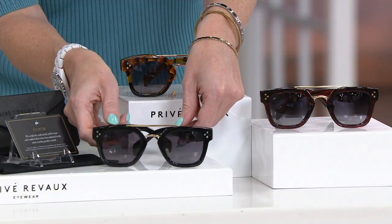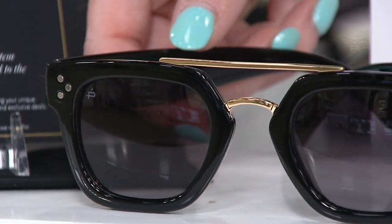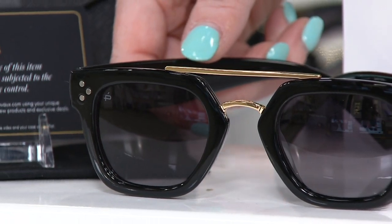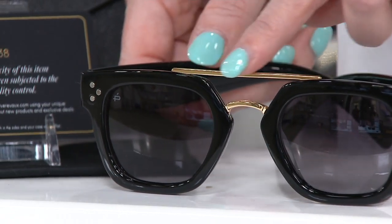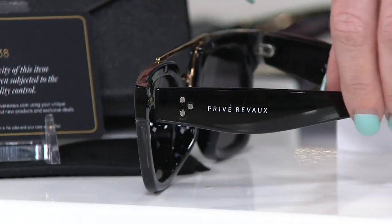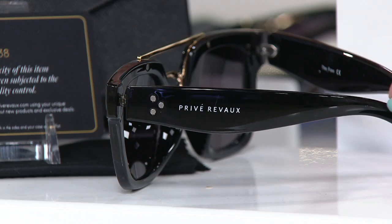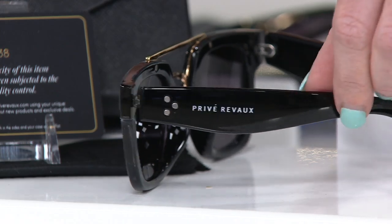Next we've got the classic black. These are unisex — Mr. Fox himself, Jamie Foxx, designed these and he loves a beautiful black sunglass. You can see there are really beautiful details in there, the contrast with the gold hardware, and then those pins on the side show so well. Really sturdy arms — temples down here — and then they come all the way down to the ends of the earpiece.